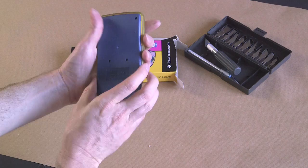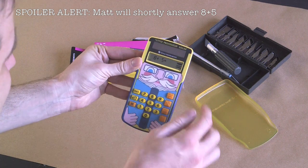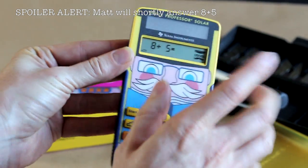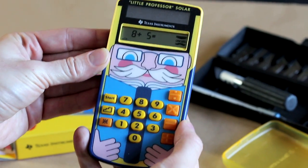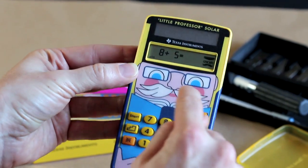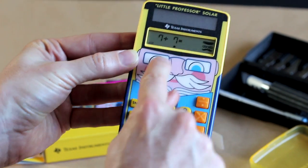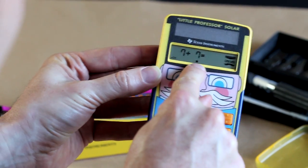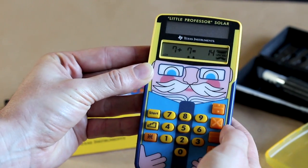Okay so let's get the Little Professor out. Someone's already put in 8 — what could be plus or divide? Maybe that's the problem: guess what the symbol is. And then 5. I guess we put an answer in, so that would be 13: 1, 3. And then — oh okay, I got a star, must mean I got it right. 7 plus 7, that would be 14. I got it right!